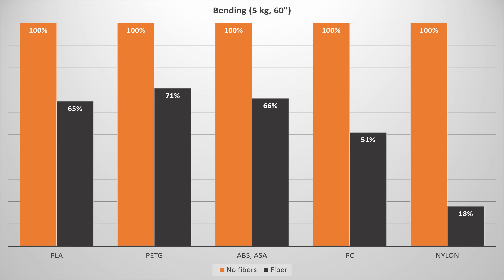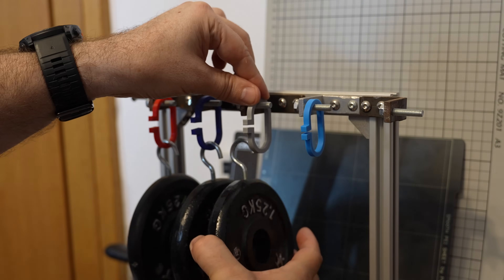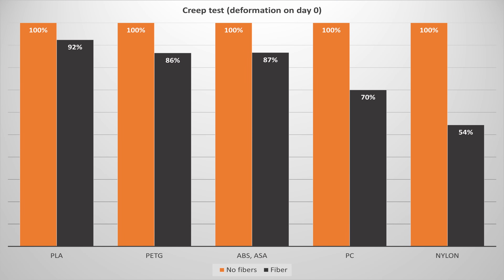In the Z direction where layer adhesion is important, it would be weaker. The creep test uses C-shaped test objects measuring deformation under constant load. On the graph you can see the deformation on day one, and in every case the results are similar to the bending results — smaller values are better, so carbon fiber makes the material stiffer and we also see less creeping, especially with nylon. Remember this is only in the XY direction.